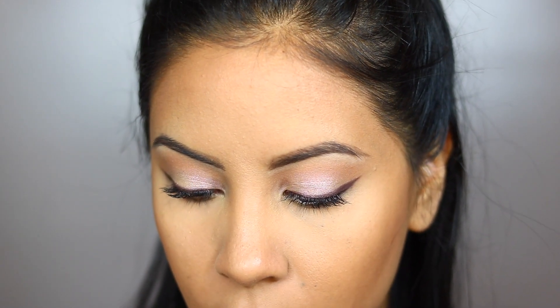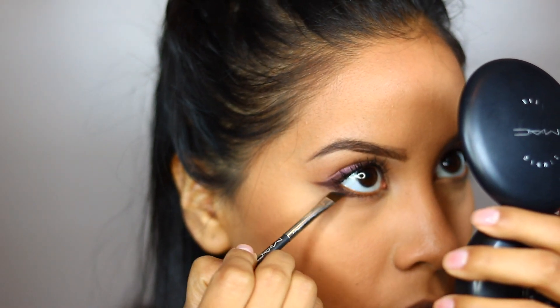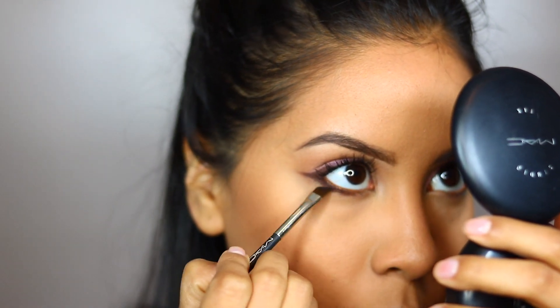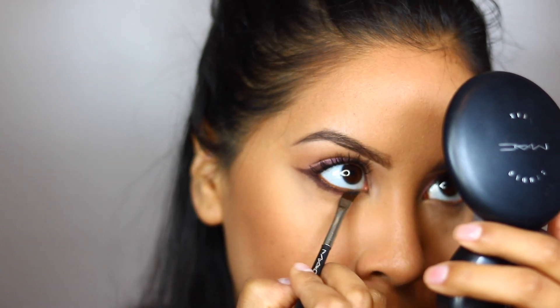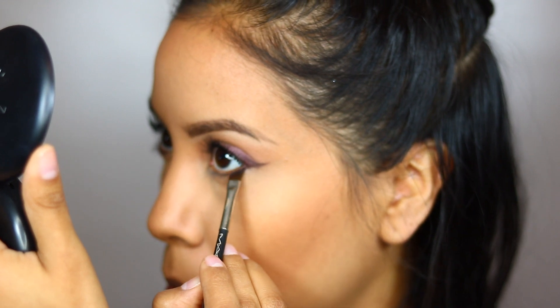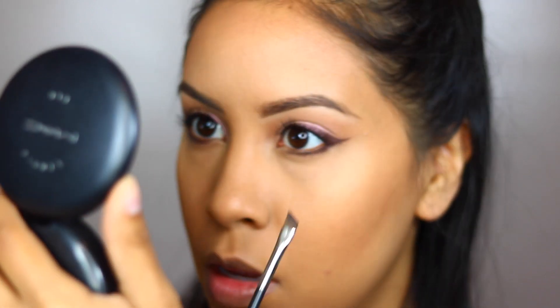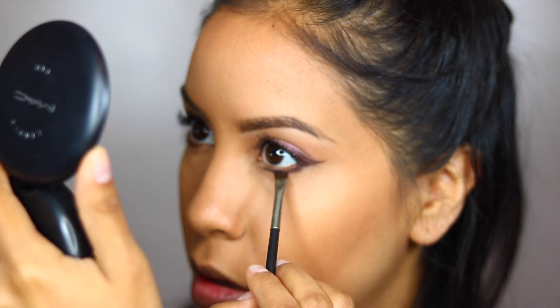I'm going to use the same dark color that I used on my wing underneath my lash line — it's going to connect it with the wing. And then with my mascara, I'm going to add that to my bottom lashes.